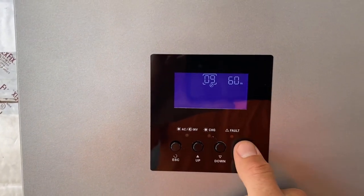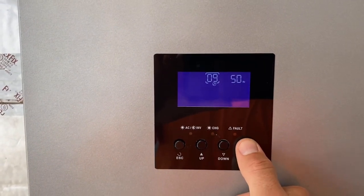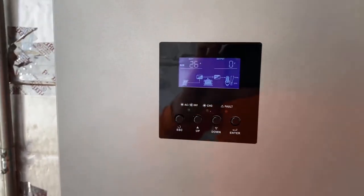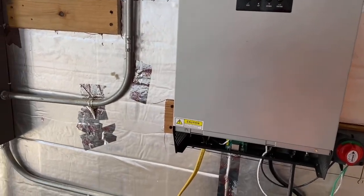Here's a demonstration of the difference in how a well pump operates and performs on 50 hertz versus 60 hertz.